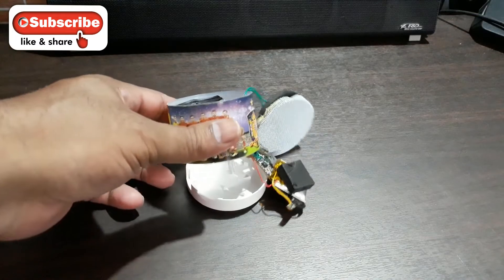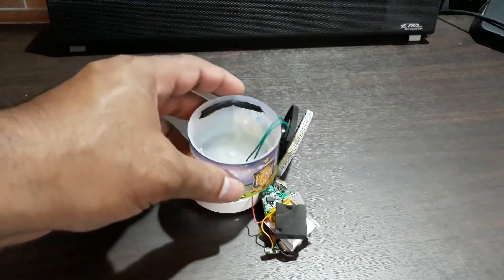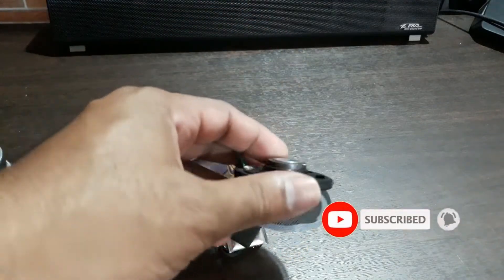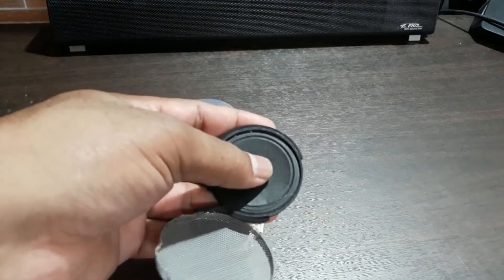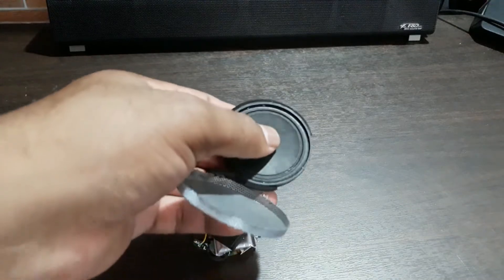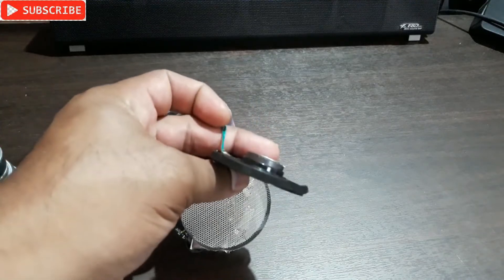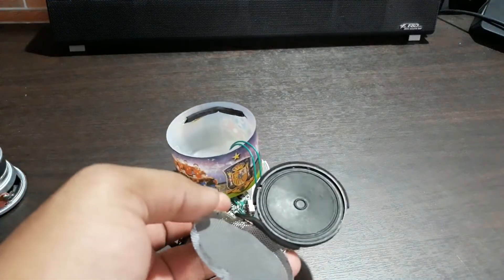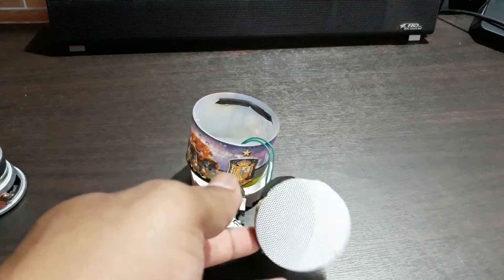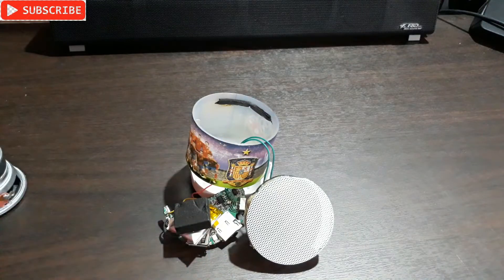This is the cheapest Bluetooth speaker you've seen, and it's already opened up. This is the speaker — it's almost like a tweeter. It doesn't have any space for cone movement inside the magnet, very thin. So this thing sounds very thin and it hurts the ear.